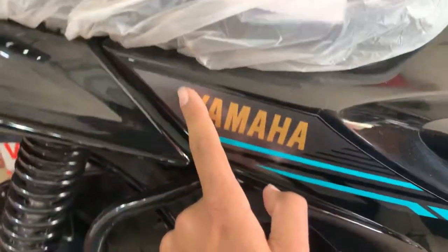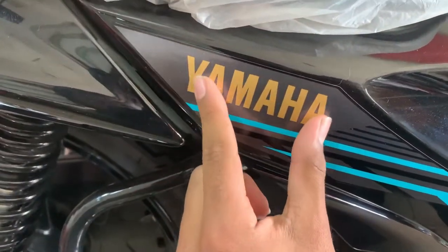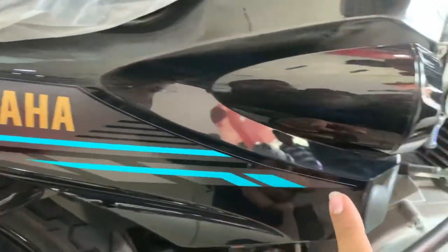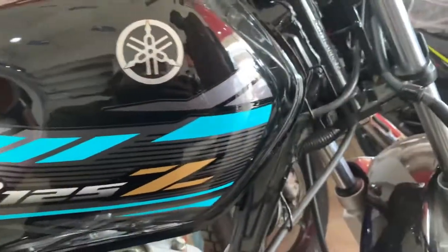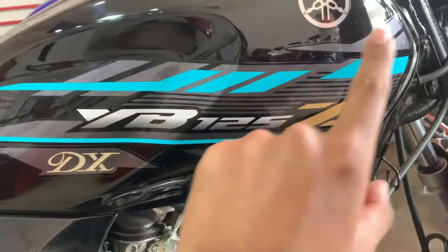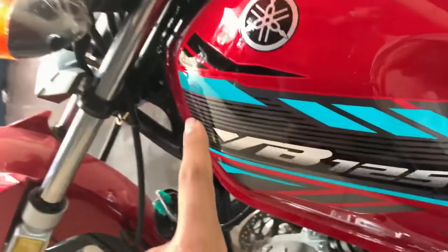Here we see the side cover of Yamaha — the color is golden. Here is the sea green color, and the front tires are the same, speedometer is the same. There is no change. And if we talk about the red color, it is the same sea green color.